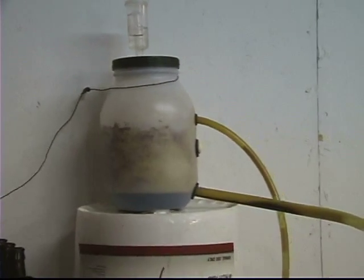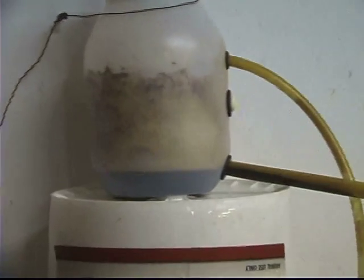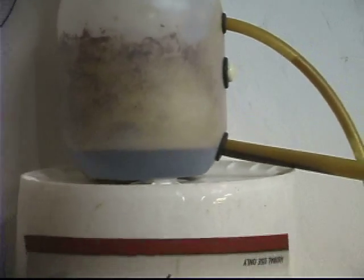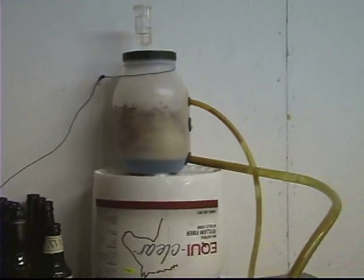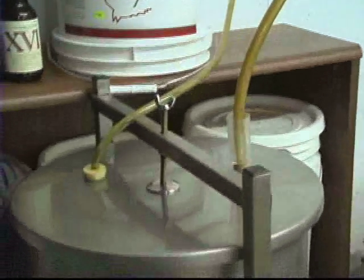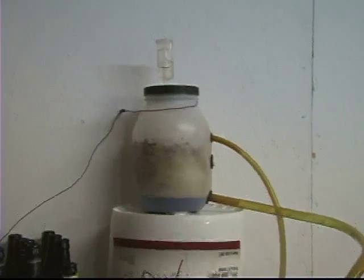Here is our giant fermentation lock in action and it is doing really well. You can see the level is right at the hose — you can even see some draining back. The CO2 has no idea which hose to use, but it has certainly worked well because once the pressure is slightly released, it drains right back into the fermenter. This is working really well and I am very pleased with how it is doing. I know some of you have been talking about making your own giant or monster fermentation lock. If you've made one and tried it out, please share it with us on the show — I'd love to see what you've come up with.